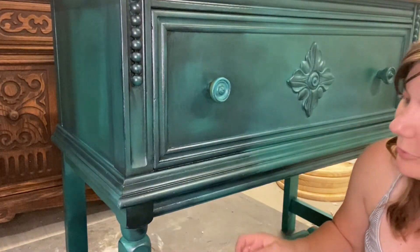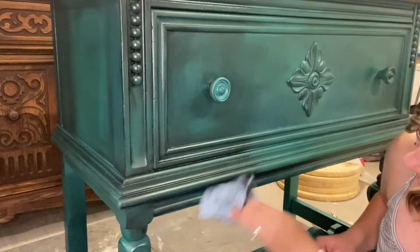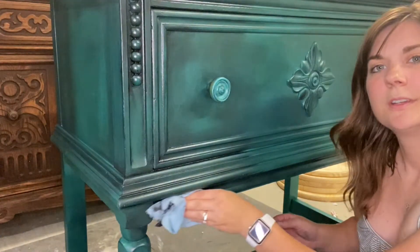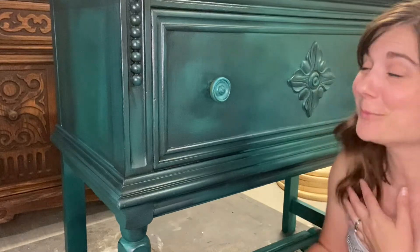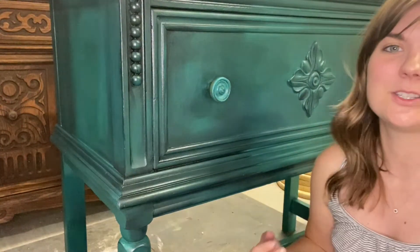I kind of almost rub it in a little bit so it creates that different kind of vibe right here. That's pretty much it — I'm just going to keep going around and adding the black wax to create that depth and dimension, and that's what's going to give me my final look.